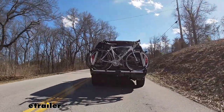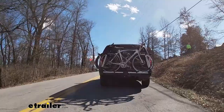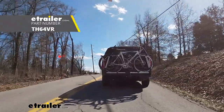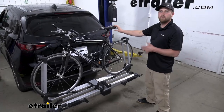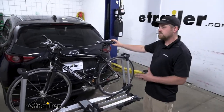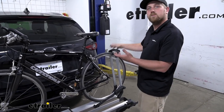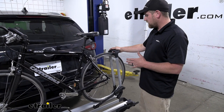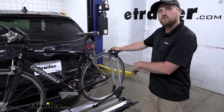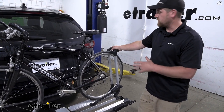The rack we have here today can hold up to a total of two bikes, however there's also a one bike version available as well. One of the things that really separates this rack from other platform style racks is how it secures the bike. We're going to have two wheel hooks, one on each side. I really like this setup because we're not going to have to deal with any straps or anything like that — really easy to use and it keeps our bike really secure.